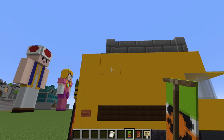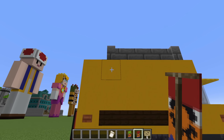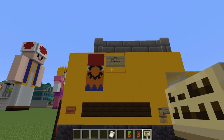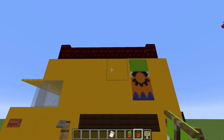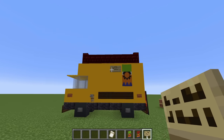On this side of the van specifically, not at the top corner but one row inwards, we want to apply the Mario banner, and then a birch sign next to it that says: 'Super Mario Bros. Plumbing.' On the opposite side, in the same position, place the Luigi banner with a birch sign next to it that also reads: 'Super Mario Bros. Plumbing.' Easy as that.